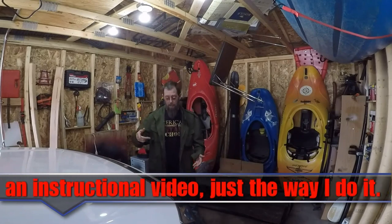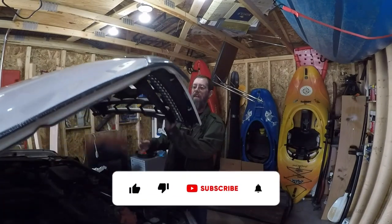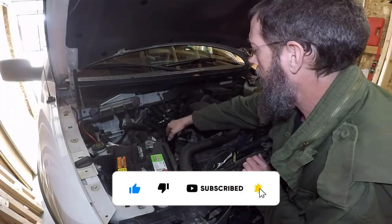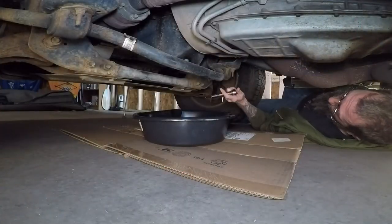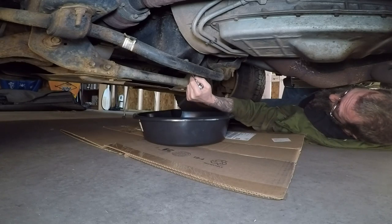Welcome to Wild Country Adventures. Today we're going to be doing an oil change on my 12th Gen F-150. First I'm going to remove the oil cap just to release the back pressure for a more efficient drain. Then I'm going to crawl under the truck and remove the drain bolt using a half inch socket.